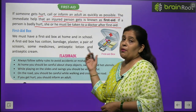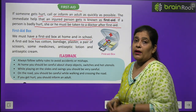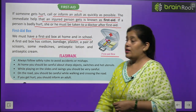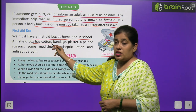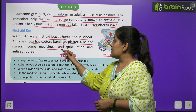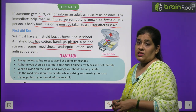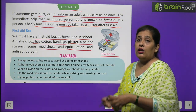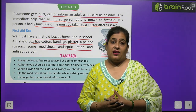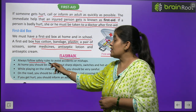About the first aid box: We must have a first aid box at home and in school. A first aid box contains cotton, bandage, plaster, a pair of scissors, some medicines, antiseptic lotion, and antiseptic cream — ये सब चीज़ें first aid box में होनी चाहिए।